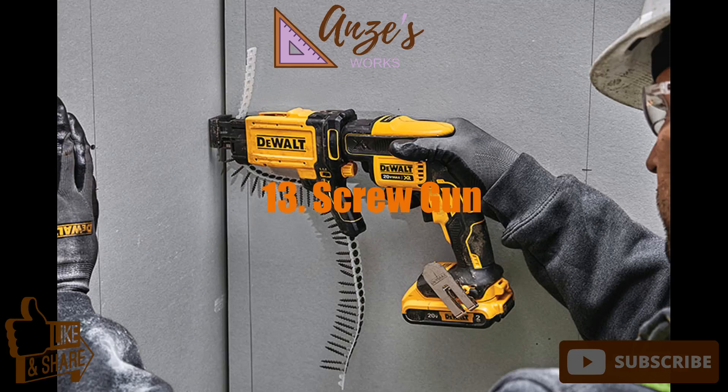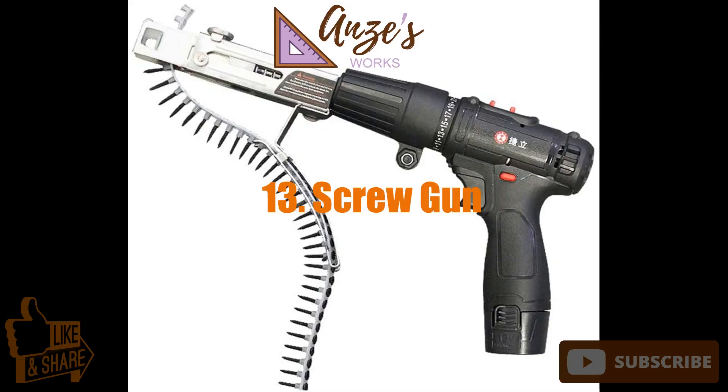13. Screw gun. Screws are the all-round best fasteners for woodworking. They hold tight and can be removed when disassembling, making temporary joints, or when mistakes happen. You certainly don't want to be without your standard hand screwdrivers, but investing in a powered screw gun makes driving screws faster and simpler.